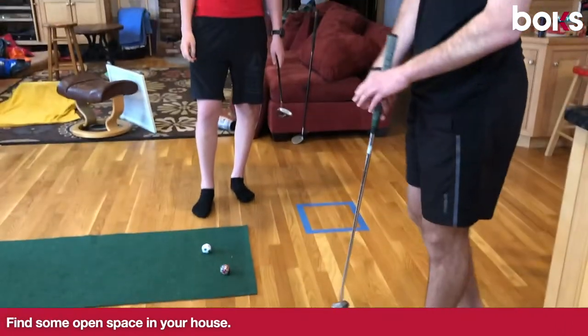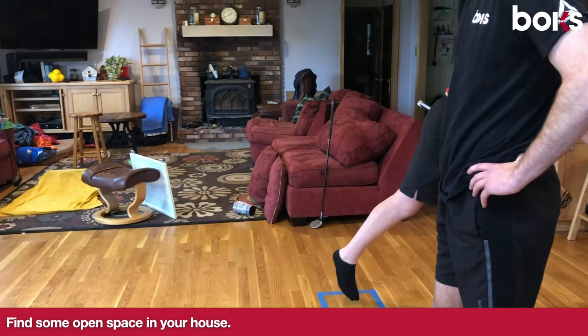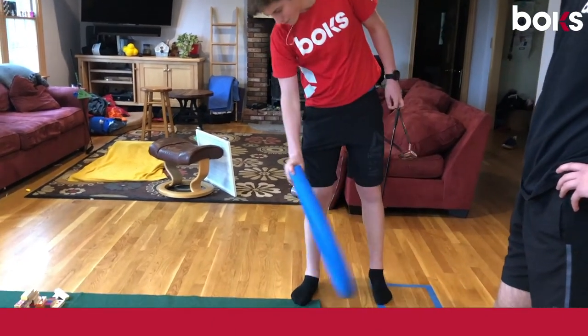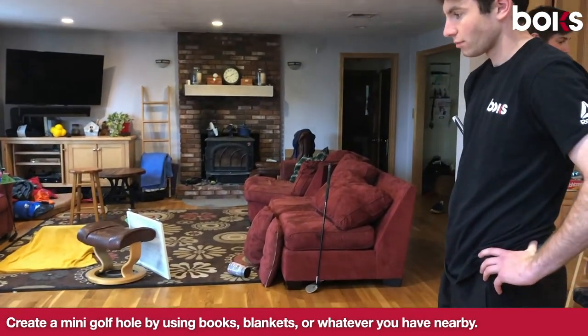If you don't have actual golf clubs, you could use pool noodles and you can hit a small ball, a big ball, anything you like with the pool noodle. We're going to use the regular clubs.